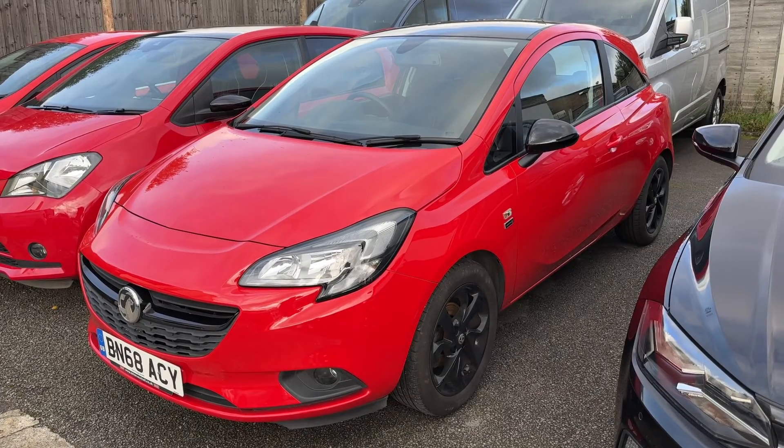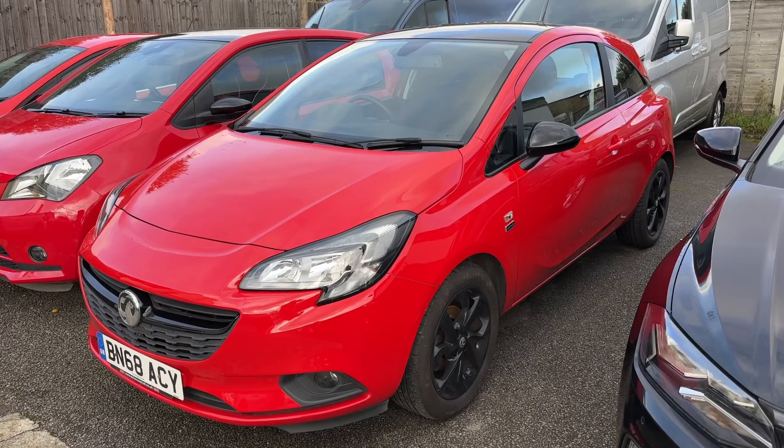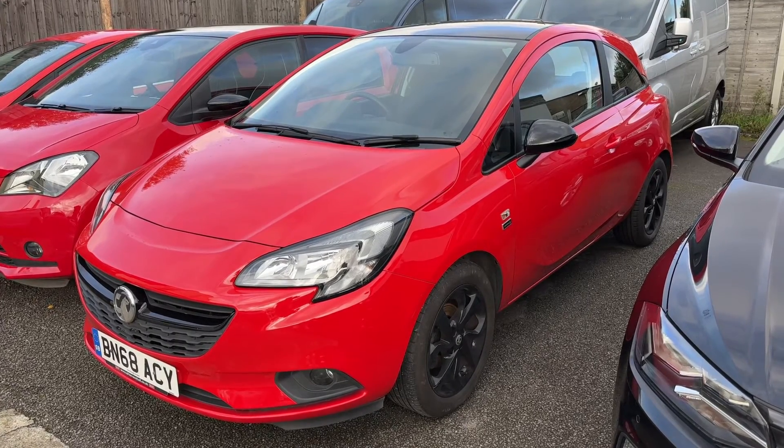Thank you for taking the time to watch this video. If you'd like to come and see the car in person and have a test drive, please feel free to call either of our MJA sites. We'd love to hear from you soon.